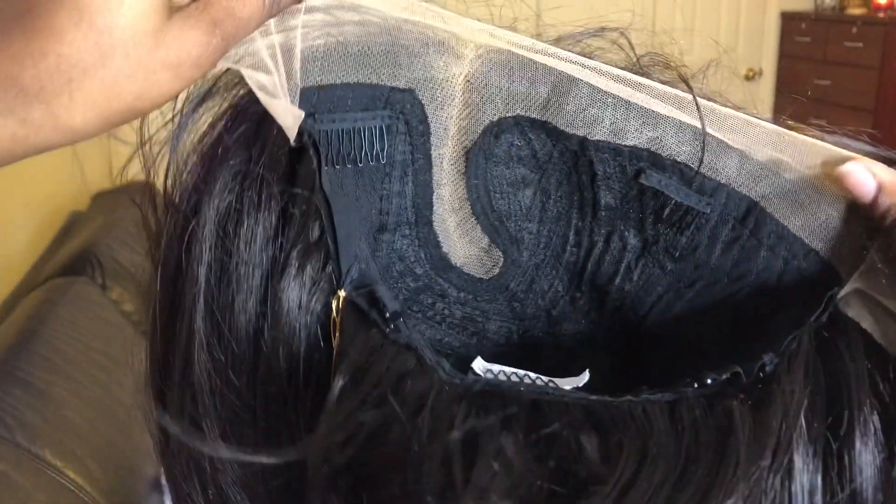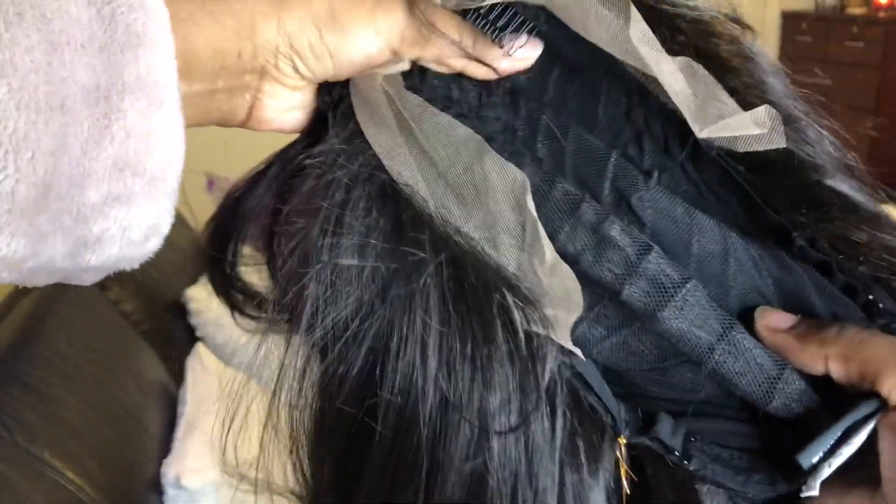This is what the inside of the wig looks like — they all come this way. The parting is on the right side. You get two combs in the front and another comb in the nape area with adjustable straps. The cap material is a stretch fit material and it's also like a mesh net, so your hair can breathe.